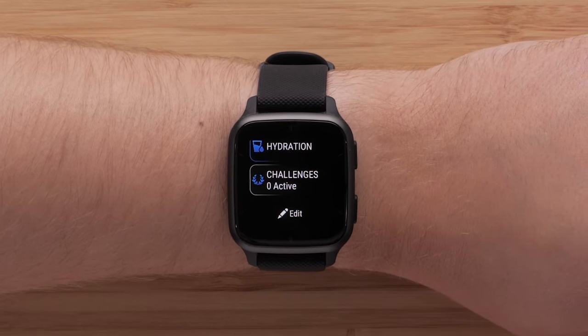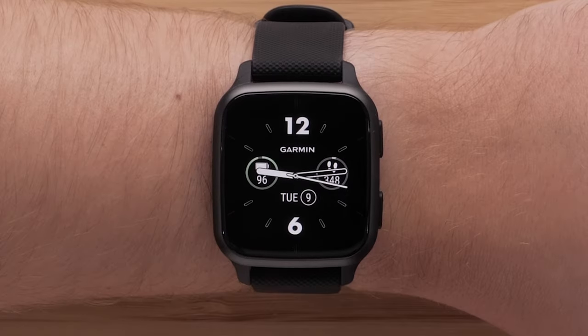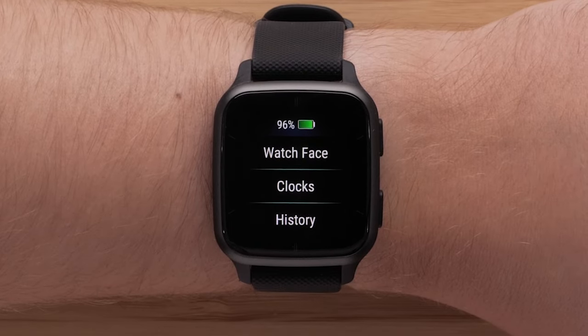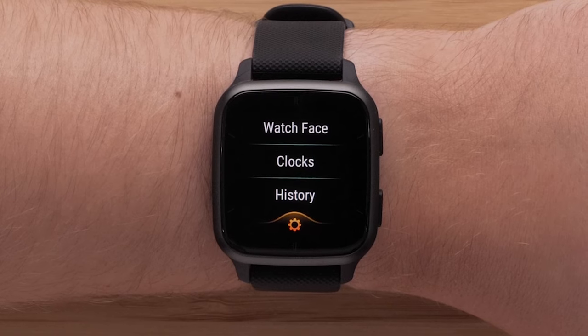You can change these glances or add more right on the watch. Press and hold the bottom button to bring up the main menu. Here, you can change your watch face, open your alarms, stopwatch and timer, and access watch settings.